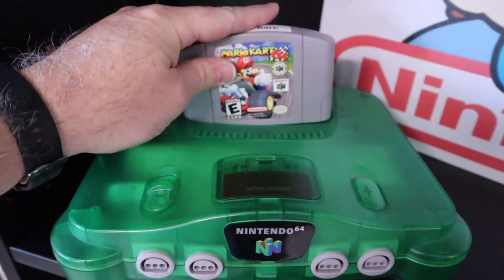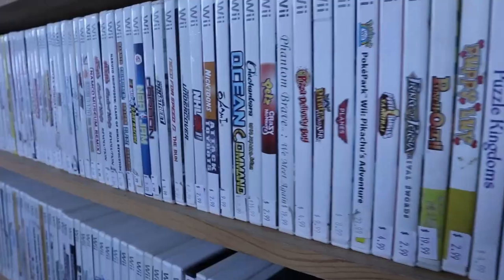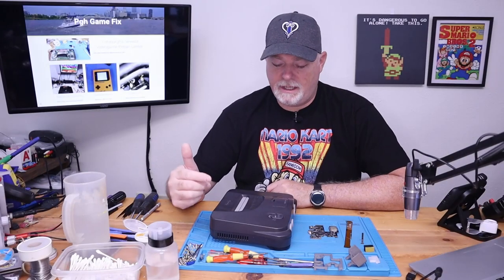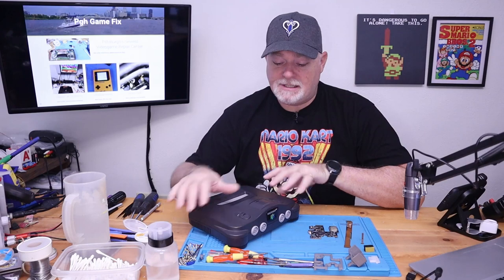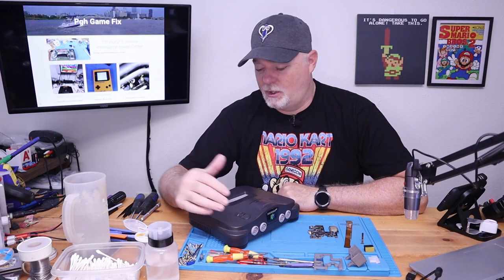If you stick around, we'll show you how to get that done. On the bench today we have kind of an interesting project. It's an N64 that was sent to me because the owner wanted an HDMI mod put into it.